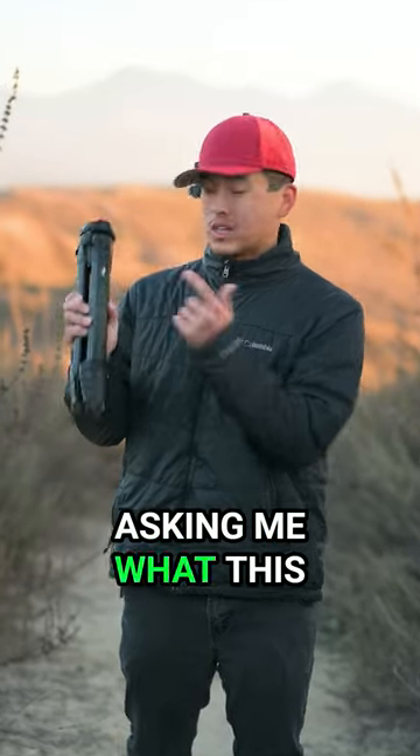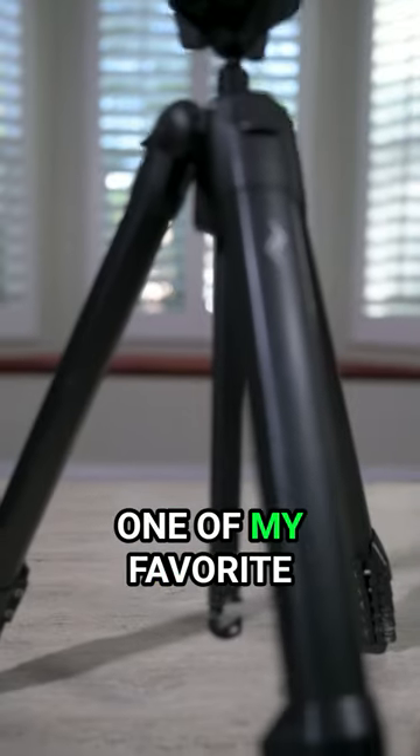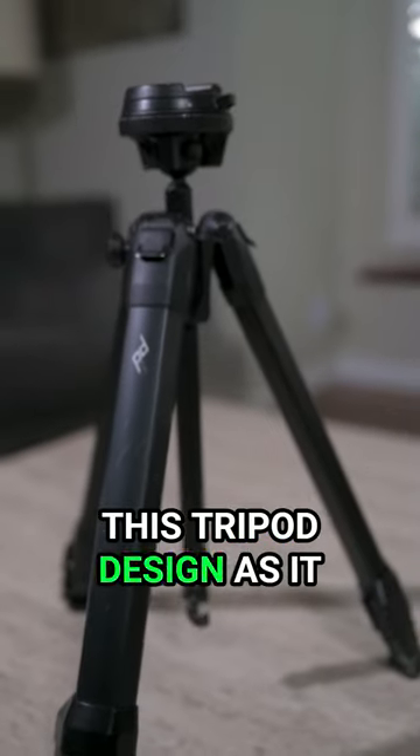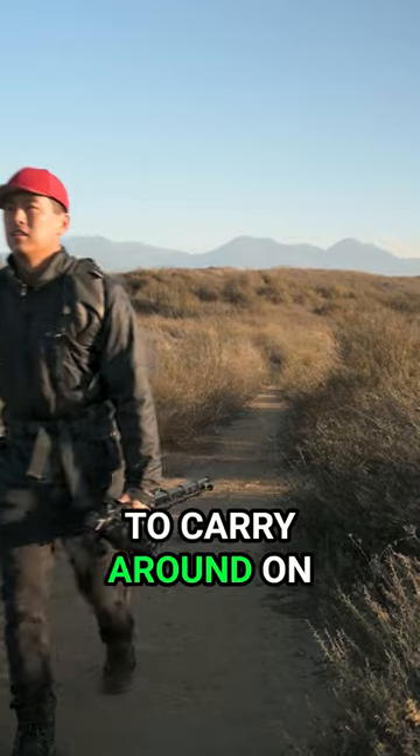I'm constantly getting questions asking me what this tripod is in all my videos. It's a Pete Design travel tripod, and one of my favorite features is its ergonomic design. Pete Design knocked it out of the park with this tripod's design as it only weighs 3.44 pounds, making it perfect to carry around on long hikes.